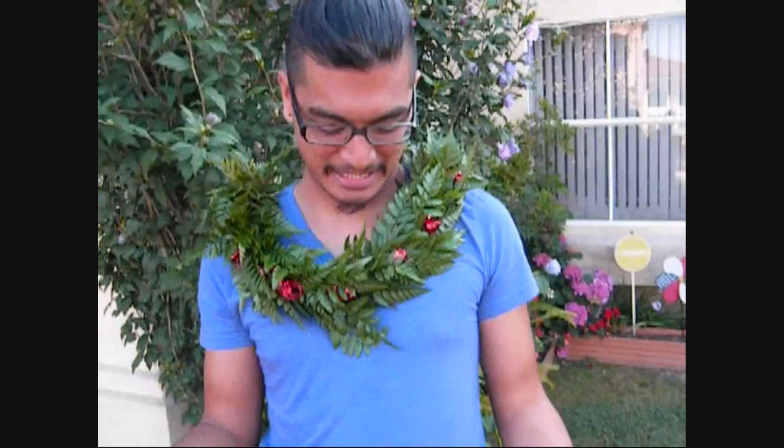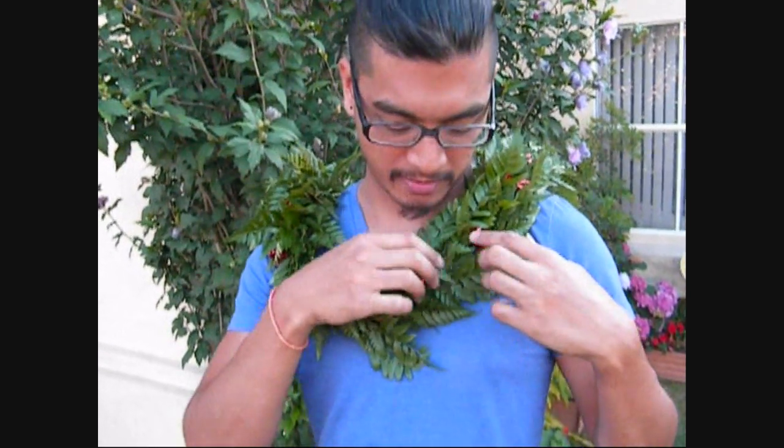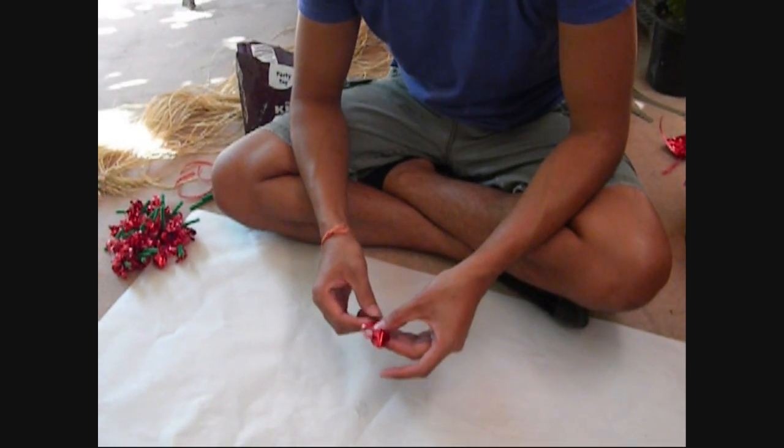Hi everyone, Jack the Buzz here. So I got this really fun idea to do a candy flower lei mixing a traditional way of braiding a lei with a contemporary candy lei. This is how it's gonna look — mostly fern and then little candy roses. It's gonna be really fun, so let's get started.